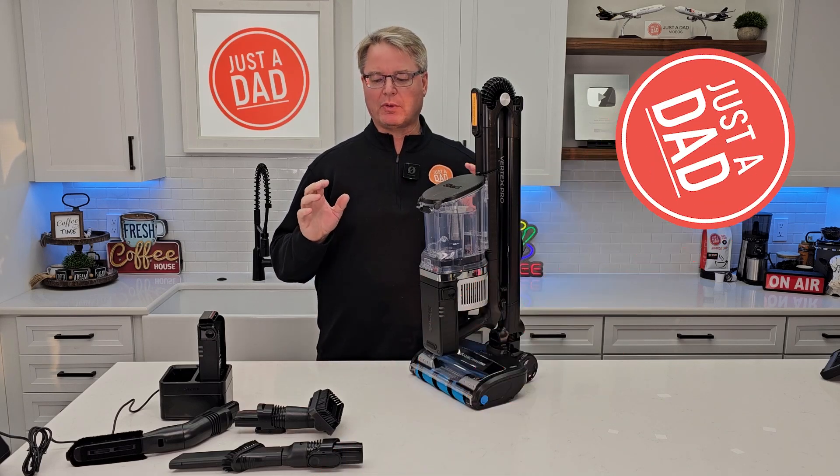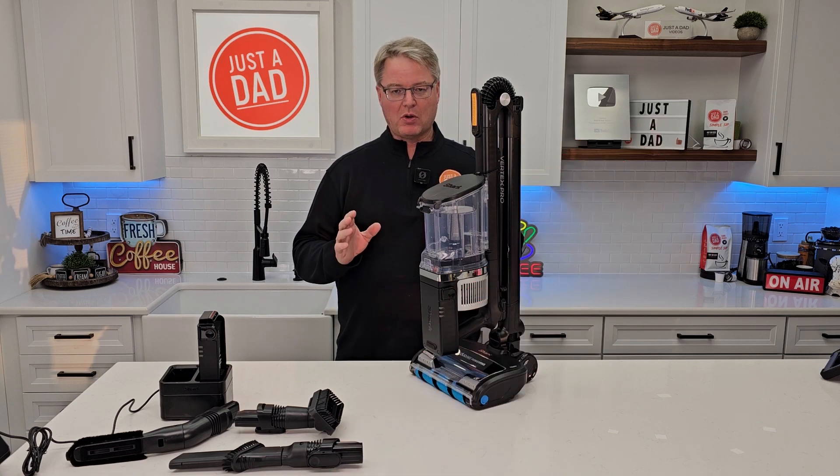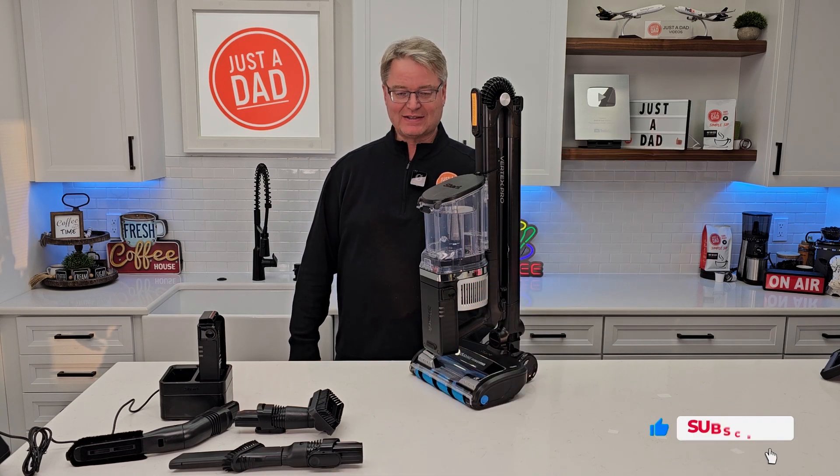Hello everyone, this is Just a Dad. Today I'm going to do a review and an unboxing on the Shark Vertex Pro Lightweight Cordless Vacuum. This is model number IZ682H.